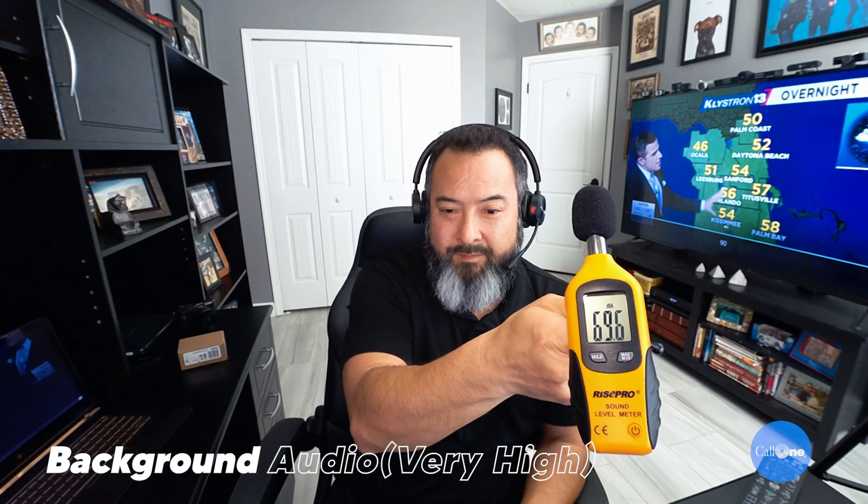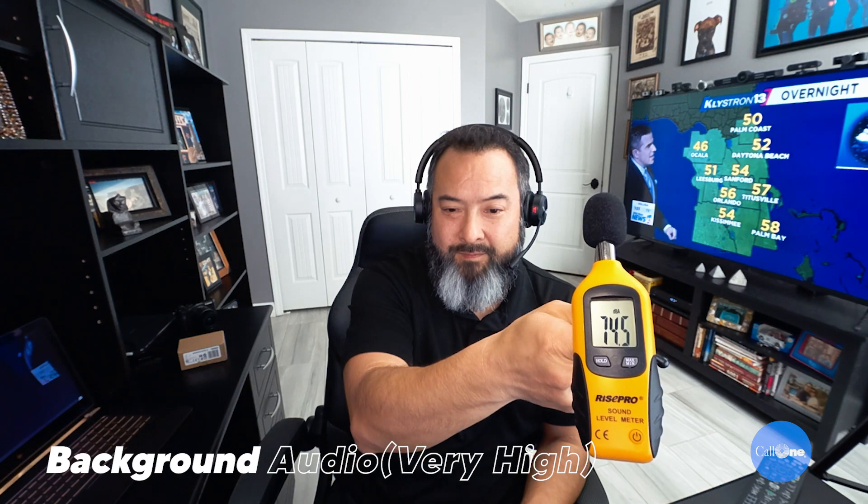Let's go even higher — that's really loud! The other thing you can do with this particular headset is you can wear it on either your right side, like I have now, or switch it over to your left side. So yeah, that is doggone loud.